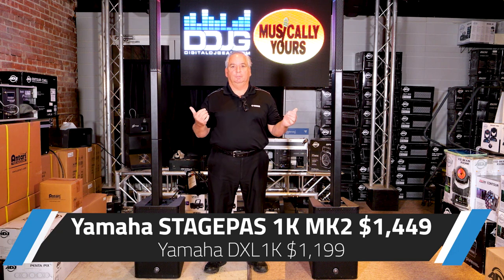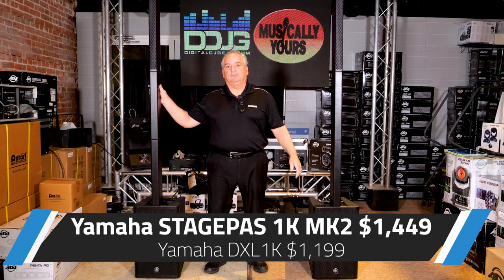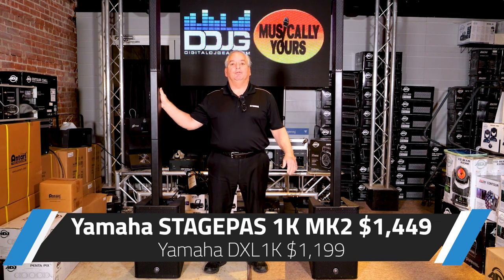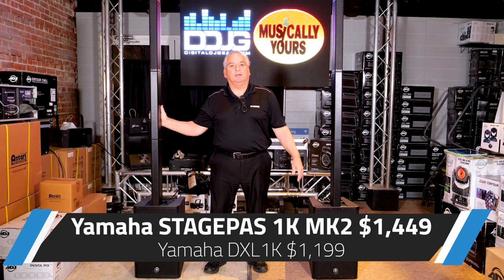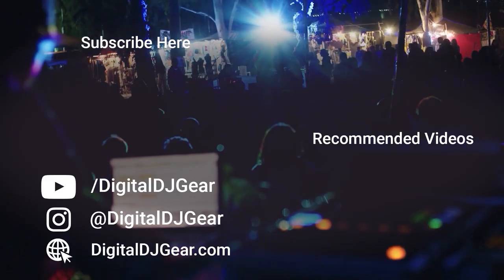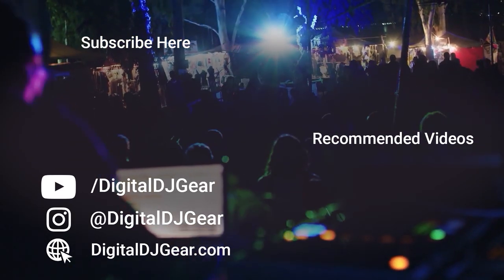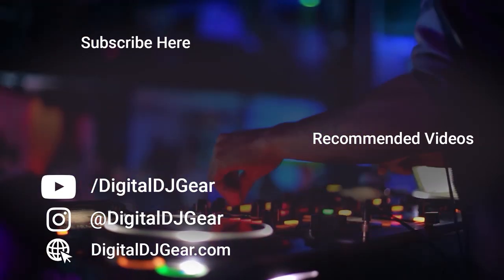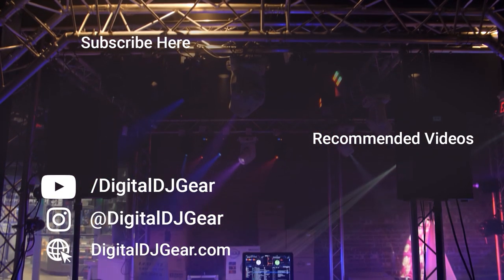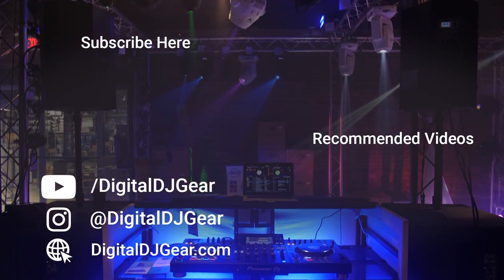That covers the two new products I wanted to show you today: the StagePass 1K Mark II and the DXL 1K. They're both available now on digitaldjgear.com, so check them out and pick them up. We offer easy and affordable financing through our partner Bread so you can pay over time, and you may also be eligible for PayPal credit when you shop through our website. Leave a comment below if this video helped you, and until next time, thanks for watching.